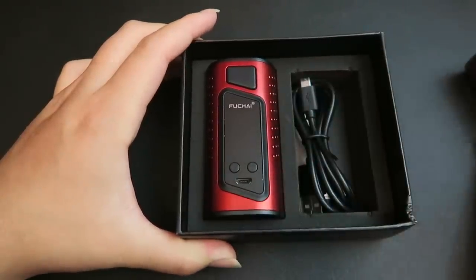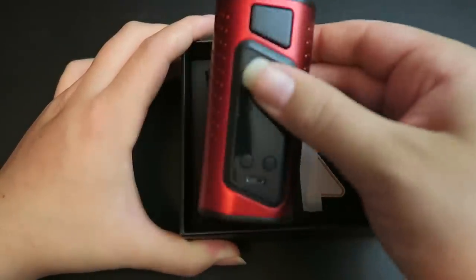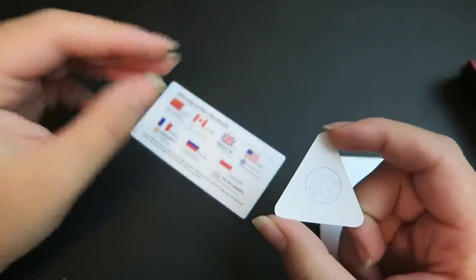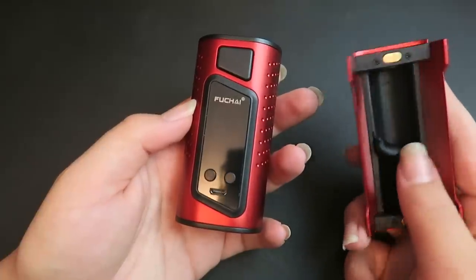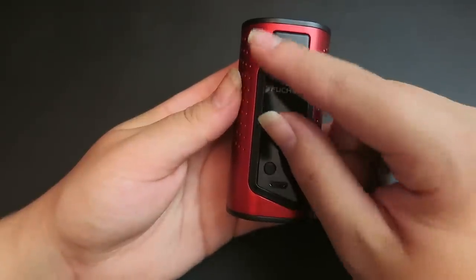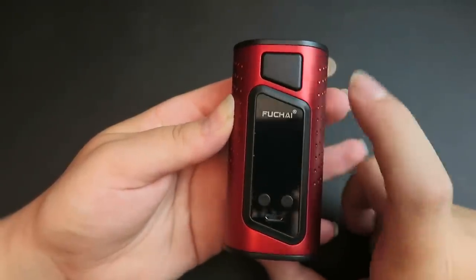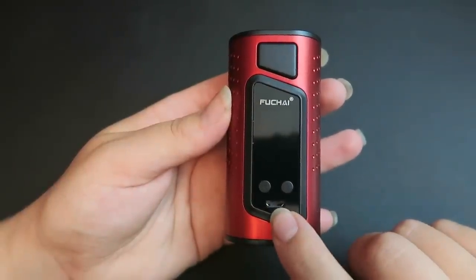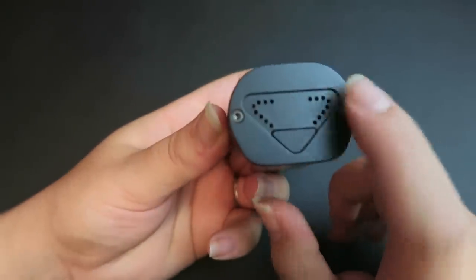Also included is a micro USB to USB charge cord. On this side we have the mod in the first cover version, and under that a user's manual, a quality control certificate, and a warranty card. In current mode it takes two 18650 batteries; with the extra cover it takes three — we'll keep it in double 18650 mode. It has an intuitive one-inch organic LED display with full color resolution. On the front there's a big fire button, it says Fuchai up top, plus up and down adjustment buttons, and a micro USB port also used for firmware upgrades. At the top is a spring-loaded 510 connection.